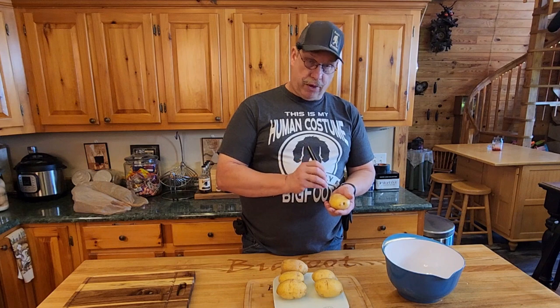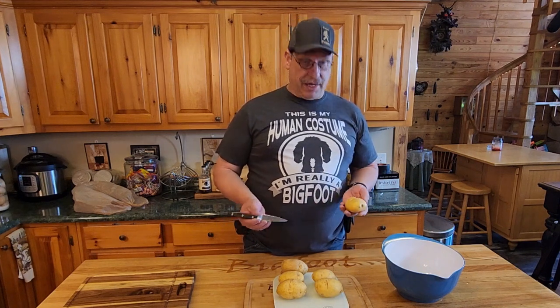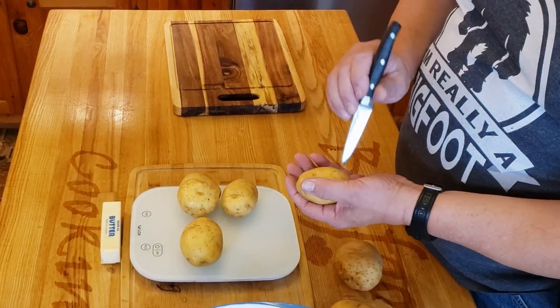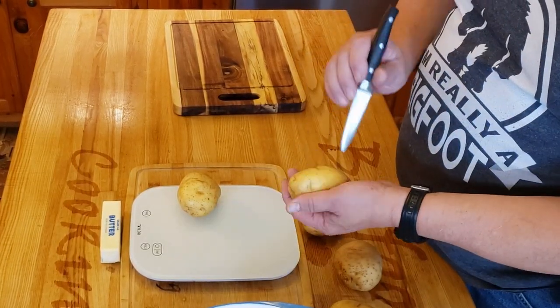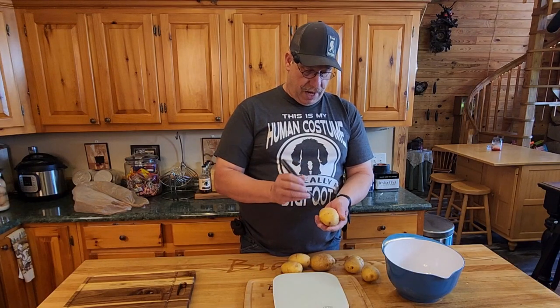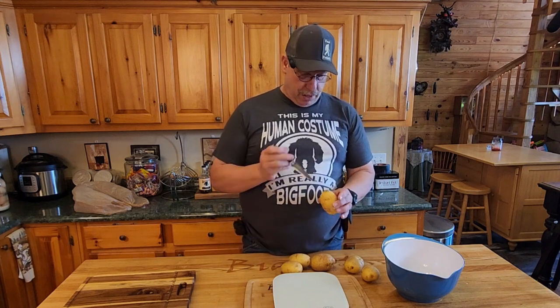Because if you don't, what happens is when you cook them, they actually build up a little pressure and they can split the skins and make a mess in your oven or microwave or whatever you're doing. In this case, we're going to microwave these because it's a faster way to do it and we're just making mashed potatoes. You can do this with a fork, but with a knife it's just a lot easier — you're literally adding a place for the steam to come out of it.